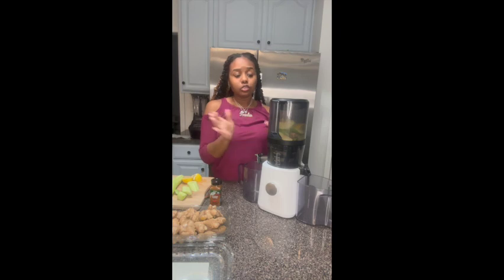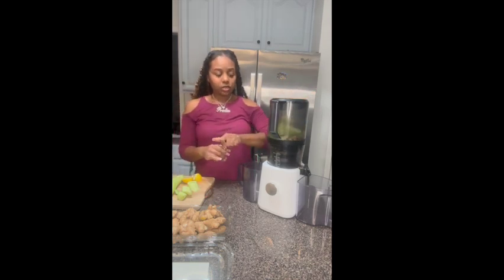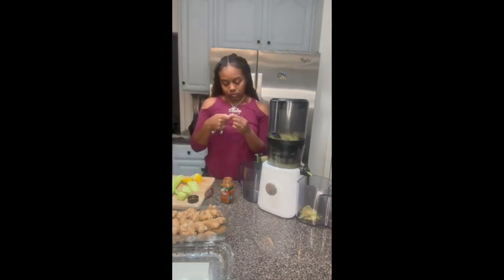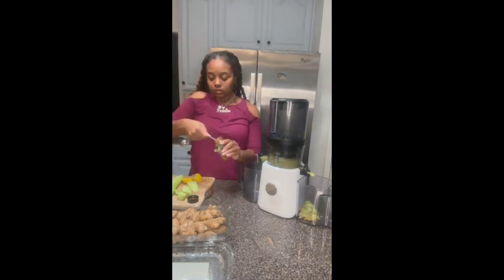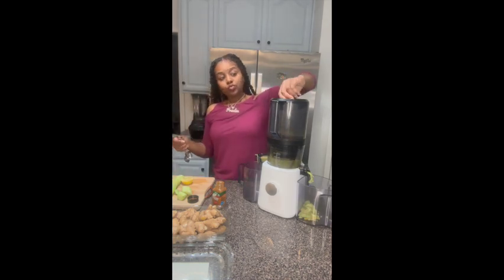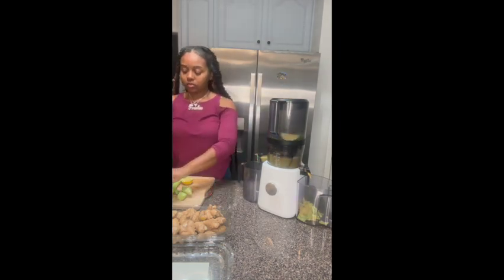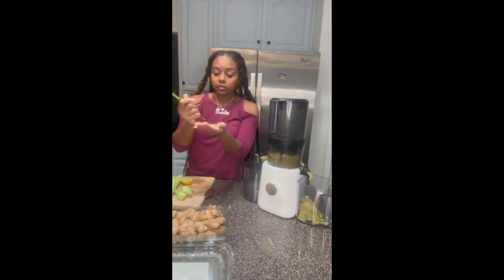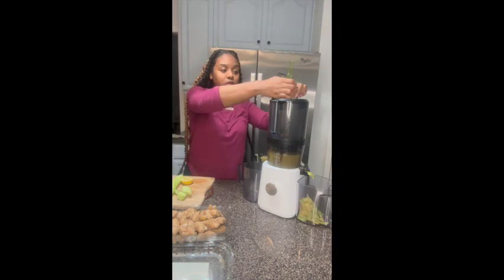It does not matter how you put it in there — you just throw it all in there. I already have my ginger in there. Y'all got to see the juice start coming in. And I forgot — it's a stalk of celery. With the parsley, I just literally grabbed a handful with the stem. He didn't say anything about not grabbing the stem. So I just do the whole thing and put it in.